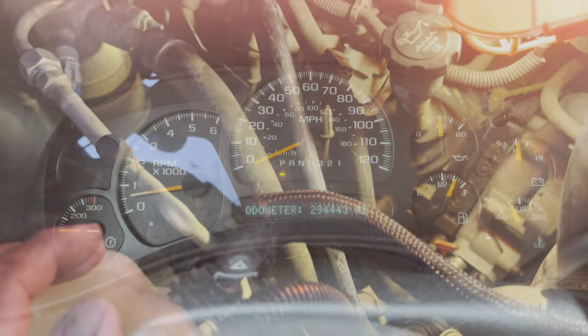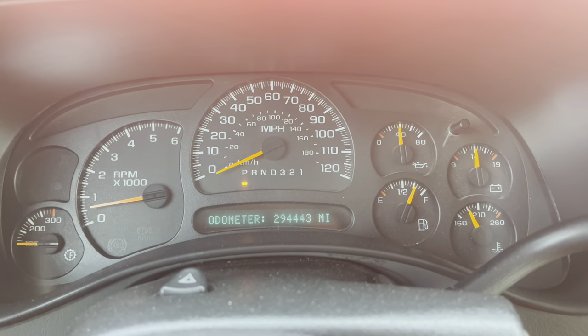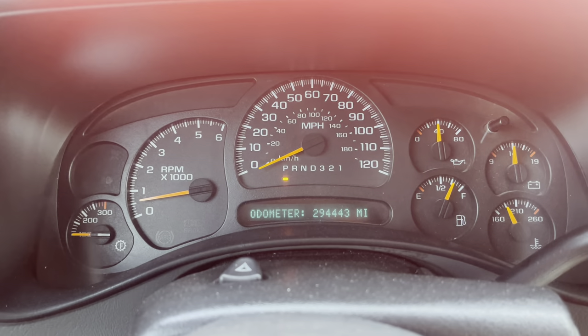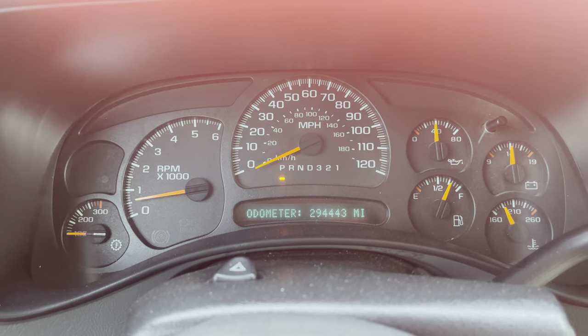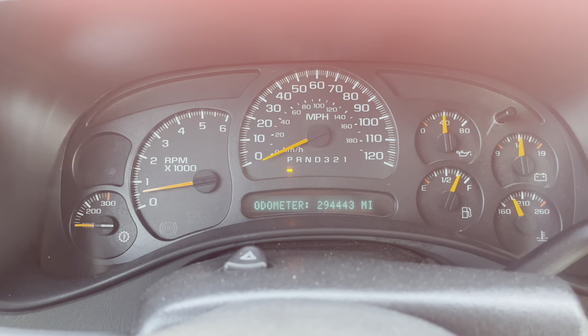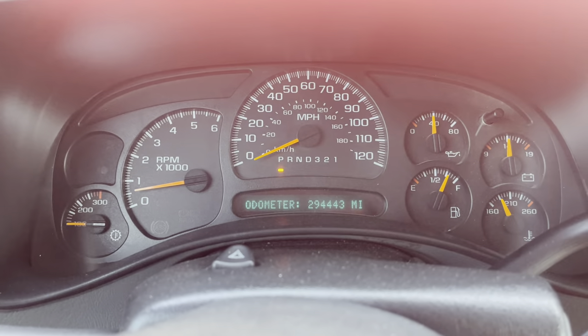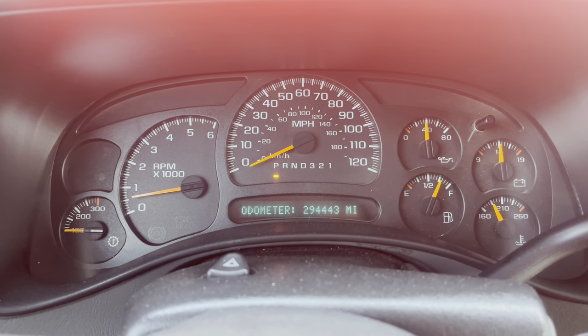All right, let's get the coolant back in there. Just looking at the engine temp — got 294,443 original miles on the engine and the transmission. Just want to make sure I keep everything good, the engine stays cold and I don't have any more issues.